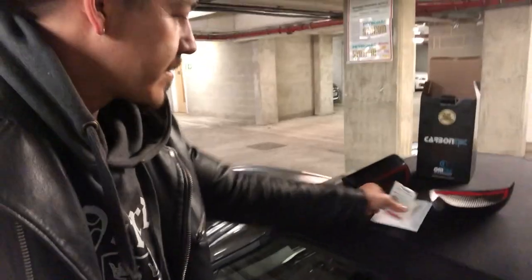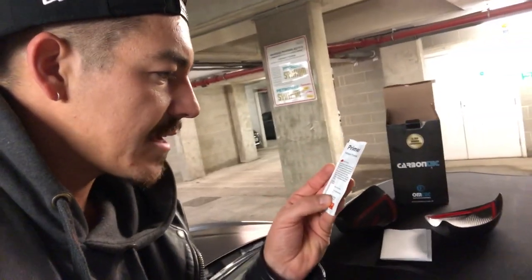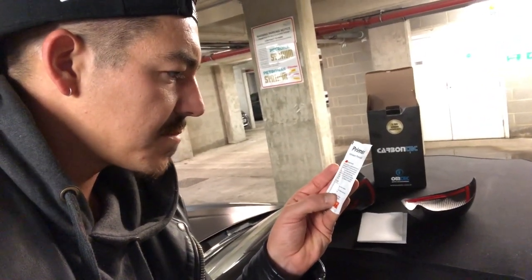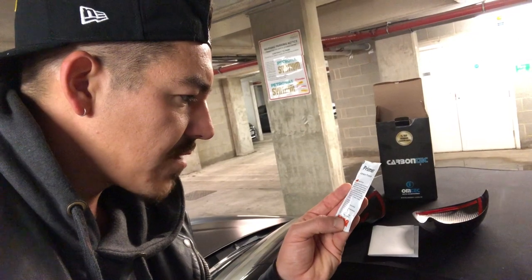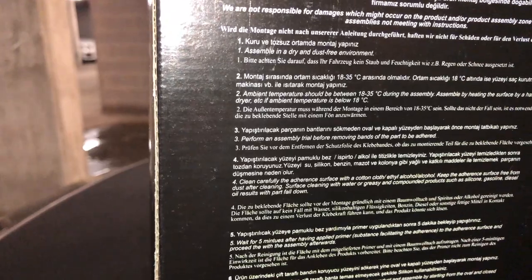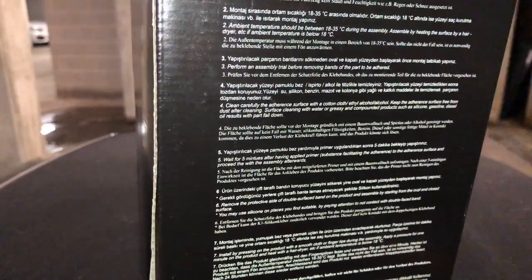Inside the box you'll find this — it says primer, it's the adhesion promoter, especially for applying on plastic surfaces like polypropylene. The film tape adhesion is increased when it's applied using a cloth on the plastic surface to form a film layer when an acrylic film tape is applied. Clean the surface with a cotton cloth — I've already done that, had it cleaned earlier.